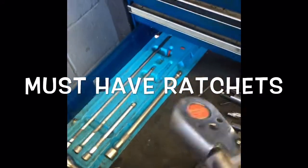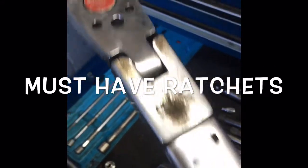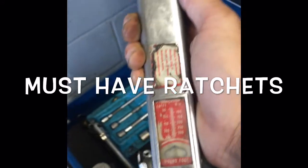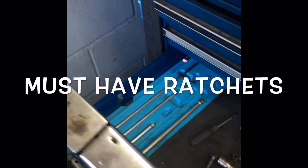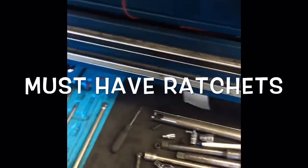And then you've got your torque wrenches. This is my snap-on torque wrench. This one is also about 20 years old. As you can see, it's got a lot of wear and tear on it, but it's been a great ratchet for me. I get it calibrated every couple of years and it's been great.